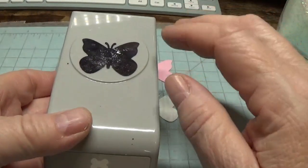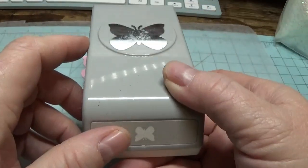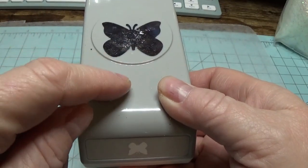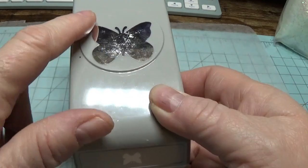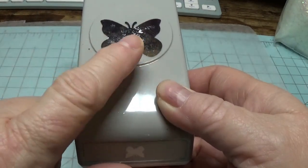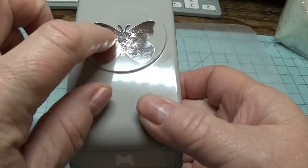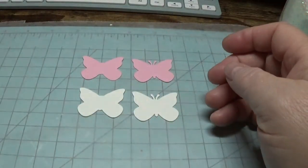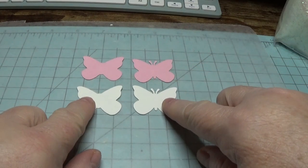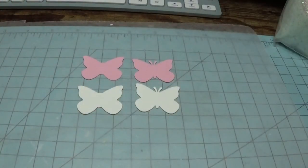I won't take too much time on this part because I already went through this in the last butterfly video, but I'll briefly show you. You're going to need a butterfly punch — I used this punch by EK Tools. They have a smaller butterfly and a larger butterfly in the same shape, and I used the smaller one, which I believe is one and a half inches across. With this punch, you're going to punch out two butterflies in the 110-pound white cardstock, and it makes a nice stiff base.